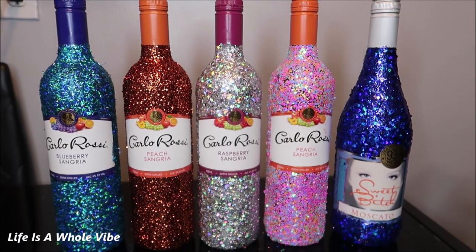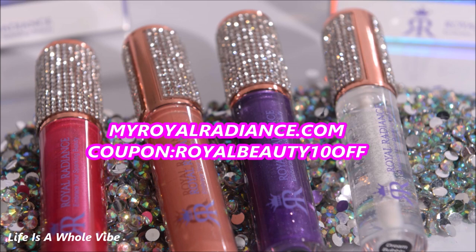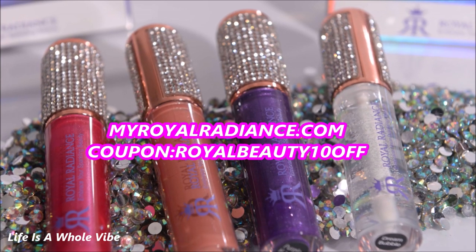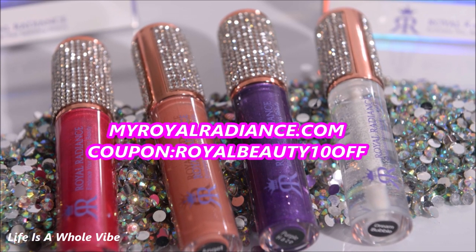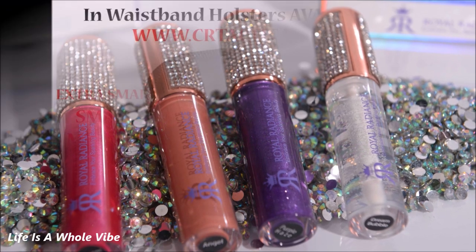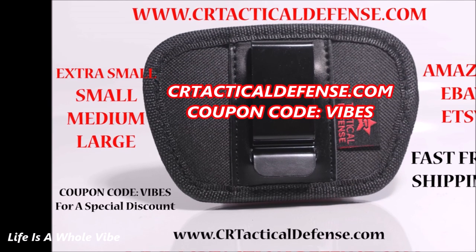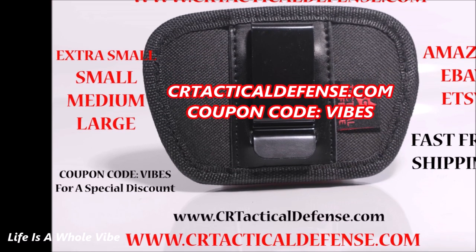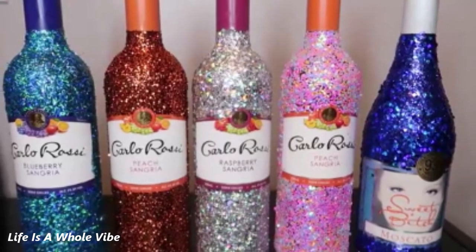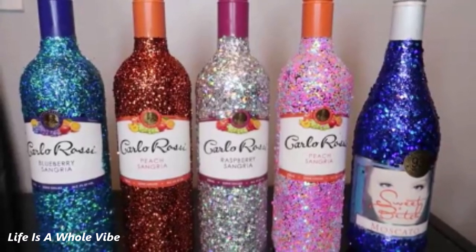Thank you guys for watching. Give this video a thumbs up if you did enjoy it. MyRoyalRadiance.com — where we sell lip gloss, hand sanitizers, shoe charms, and much more. Use my coupon code ROYALBEAUTY10OFF for a special discount for my subscribers. Check out CRTacticalDefense.com where we sell in-waistband gun holsters available in four different sizes, gun cleaning mats, and much more — use discount code VIBES for my subscribers. Be sure to check out my other videos in my playlist with other glitter bottles and blinged bottles. Thanks again for watching — bye-bye!